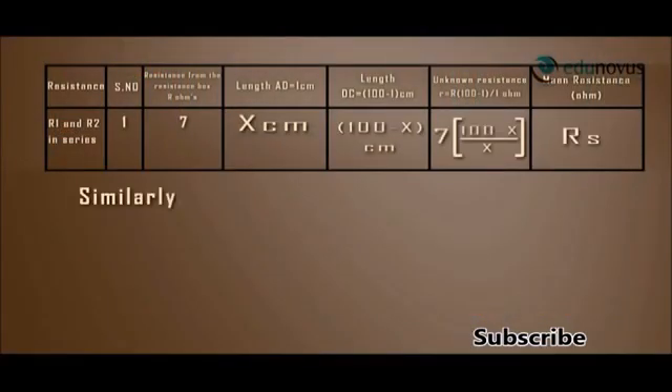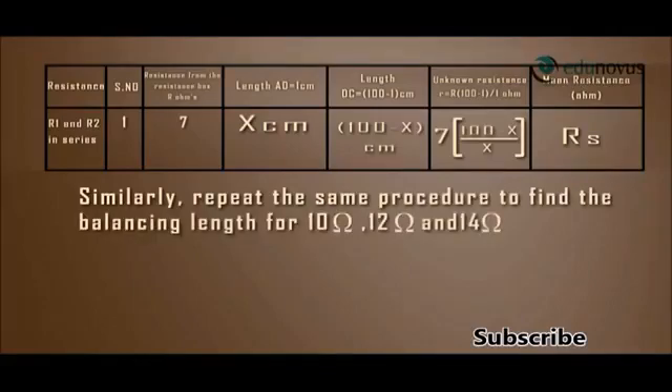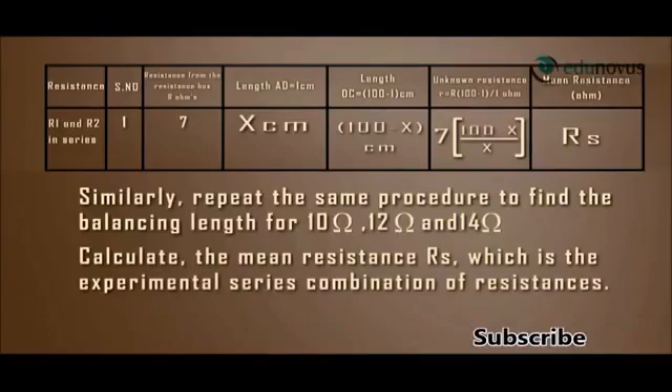Similarly, repeat the same procedure to find the balancing length for 10 ohm, 12 ohm, and 14 ohms respectively. Calculate the mean resistance RS, which is the experimental series combination of resistances.